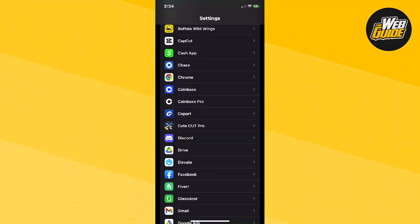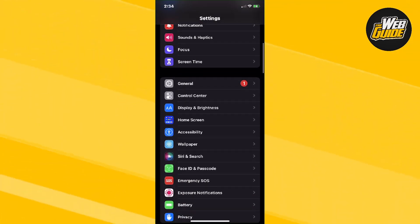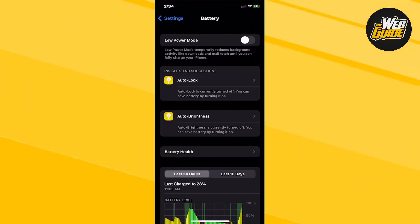You're going to want to head over to the Settings page and then go ahead and click on it. You're going to get a few options here. Head over to the Battery setting and click on it. Once you're here in the Battery section, go ahead and click on Battery Health.